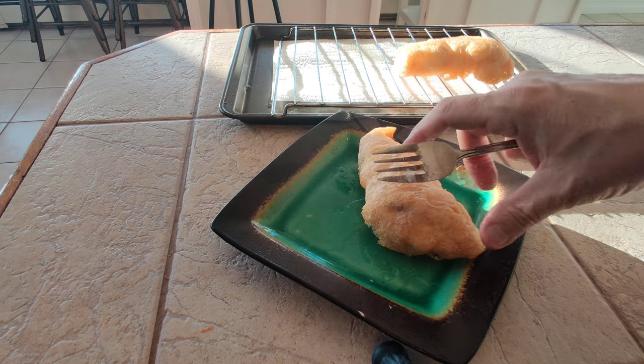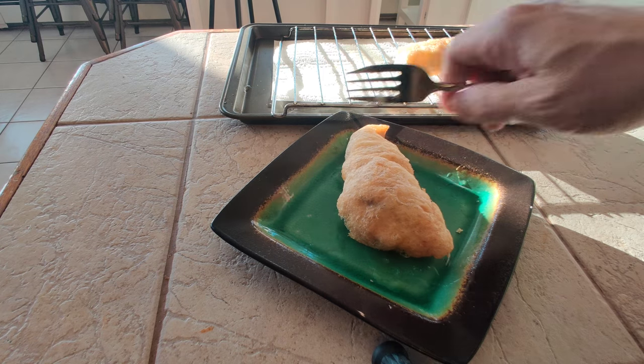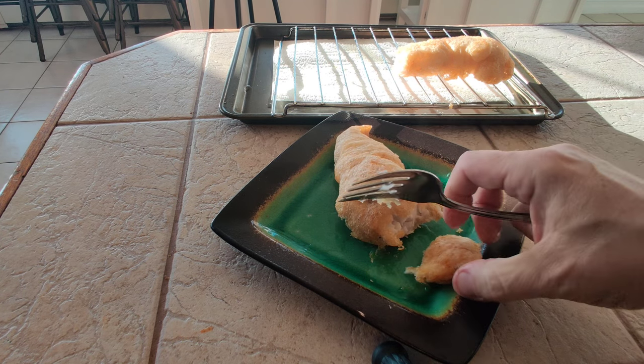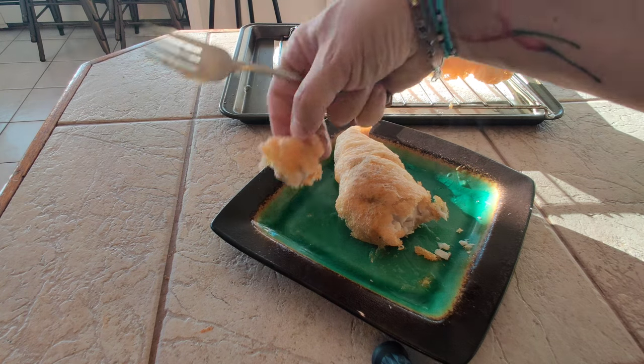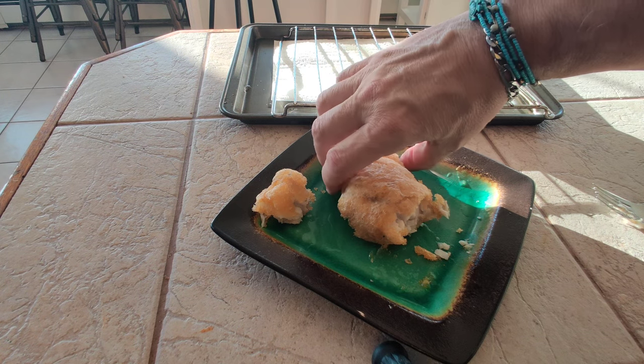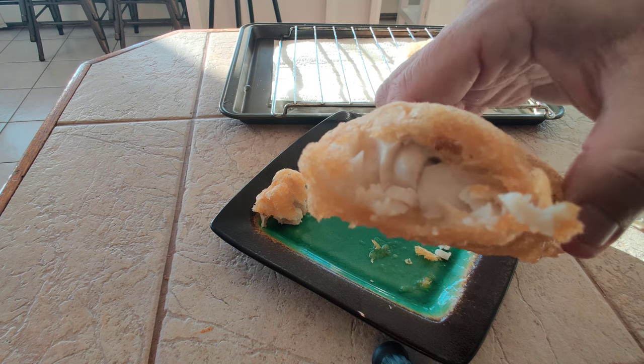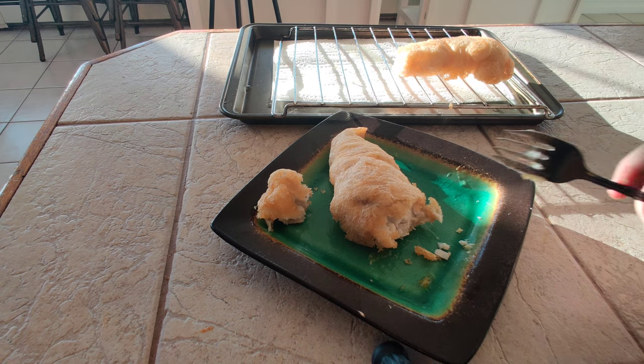So let's dig into this piece of ocean perch. Let's get a close-up here — look at that. Very nice, white, flaky fish.